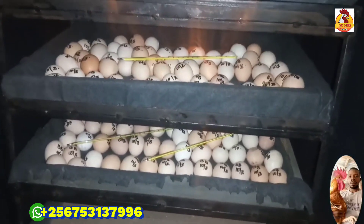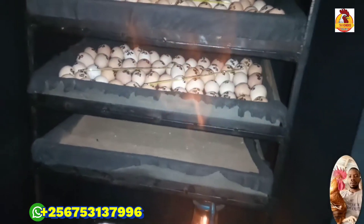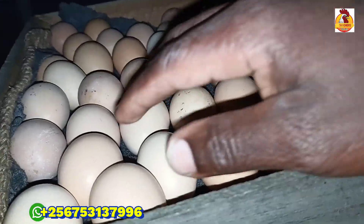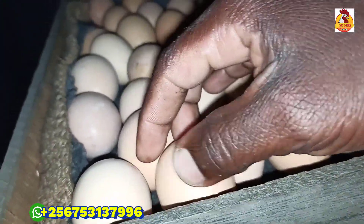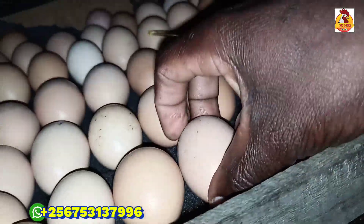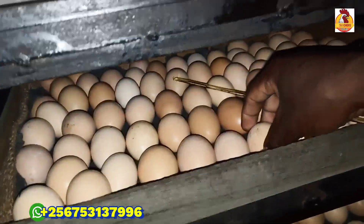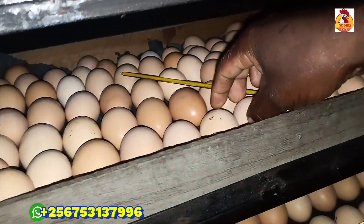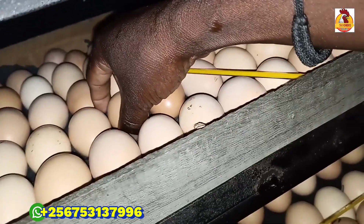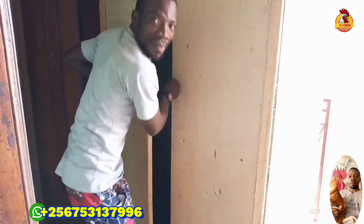I check on temperatures every two to three hours to see that temperatures inside are maintained. After 24 hours, I start turning my eggs myself. As you know very well, it's a manual incubator. After 24 hours, I start turning these eggs every six to eight hours.